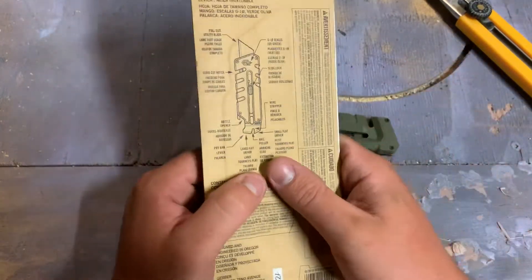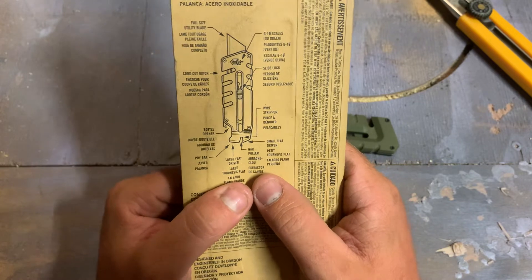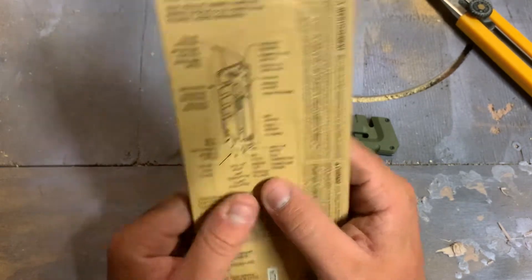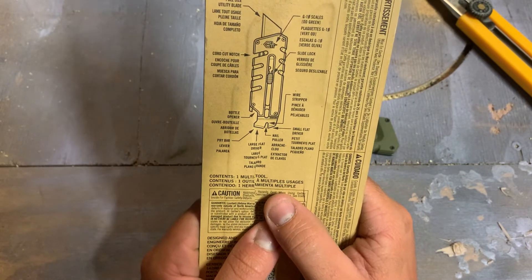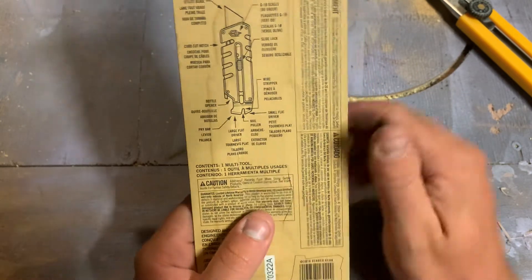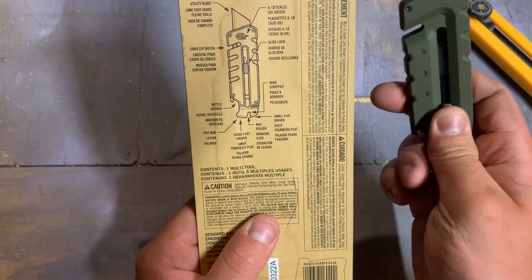So it's not going to make the greatest wire stripper. Small flat driver, large flat driver, pry bar — yes, definitely a good pry bar, great for opening paint cans. Bottle opener — and that's all it claims to be. So it's actually like maybe two or three things and it claims to be eight, but we're not all perfect — what can you do.